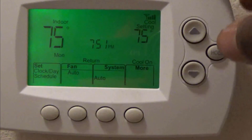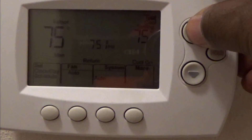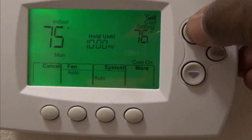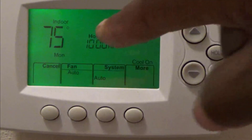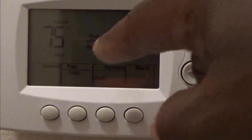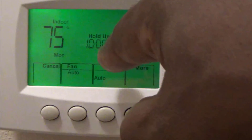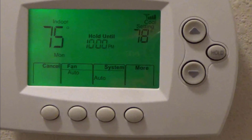If I want to change the hold, just hit cancel and it'll cancel the settings. I'm going to set it at 78 — I'm not going to hold it, just set it at 78. I'll go up to 78. You don't have to hit anything else because it says 'hold until 10 o'clock.' You may have heard it click off. At 10 o'clock it's going to go back to the settings I have programmed. That's how you override it.